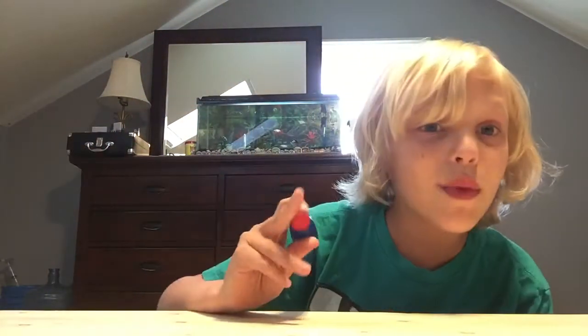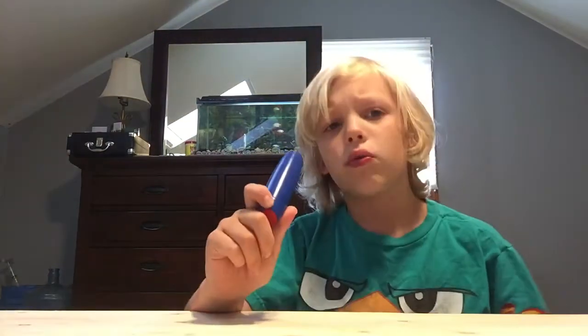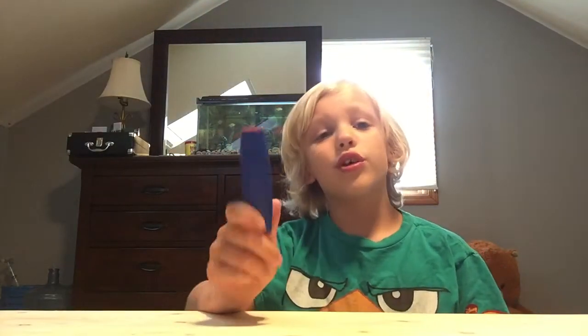Hey everybody, I'm Christian and today I'm with the fidget stick, and we're going to be reviewing the fidget stick. You're probably going, Christian, what is a fidget stick and how do you use it?